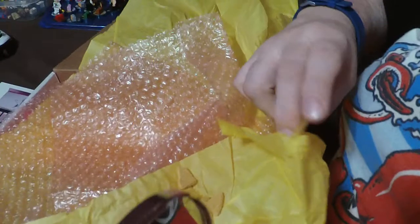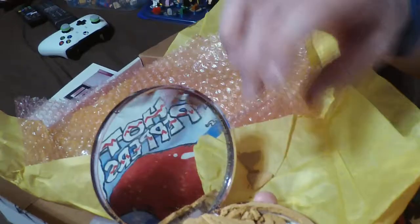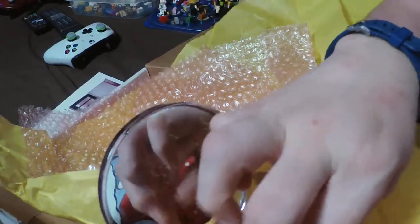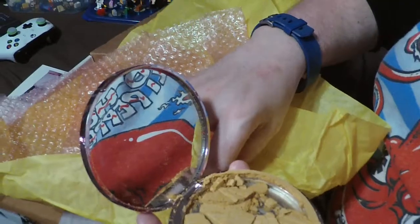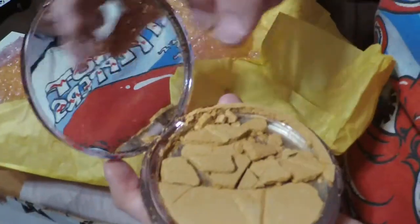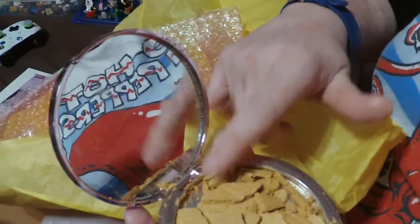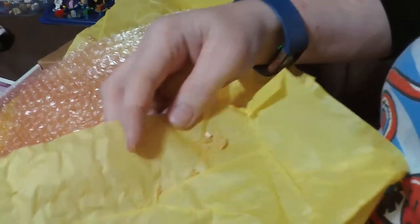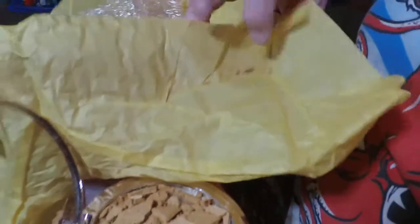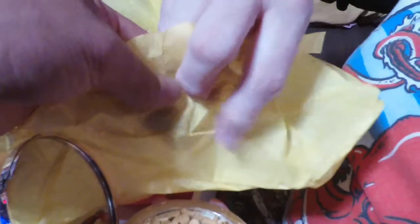Oh no — it came crunched. Well, I'm still going to use it and it's not completely shattered, so that's good. We got it on video. They had an issue not too far back with the first series of Skin Frost Highlighters where people were complaining that theirs came broken. I've never had it happen before — this is the first time. This is technically broken. Is that an unboxing fail?